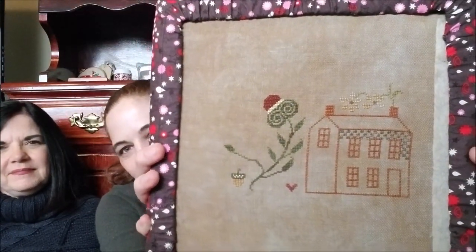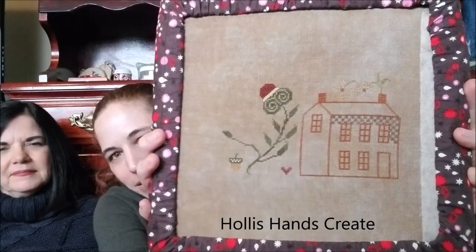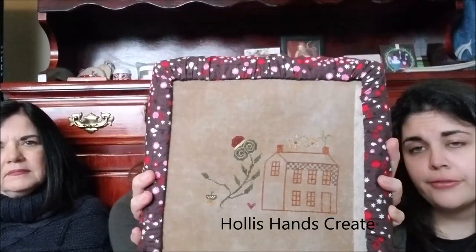That's on Ale. You guys should check out Holla's Hands Create — she has a new channel, she's got some awesome stuff. She also has an Etsy store where she sells patterns and all kinds of fun stuff. Checkered houses!